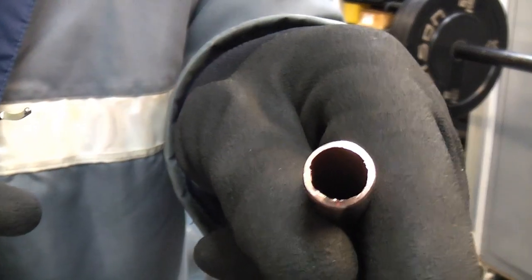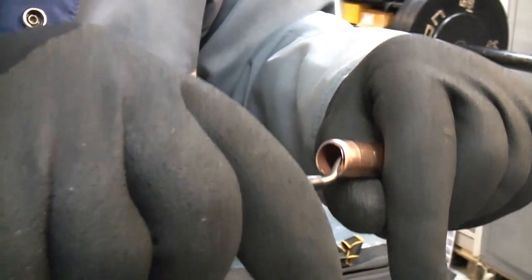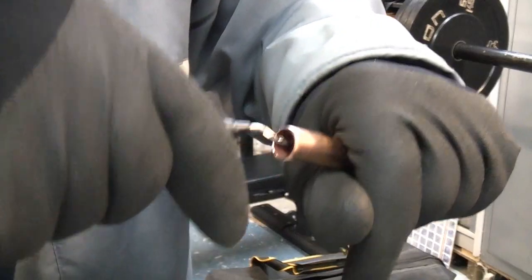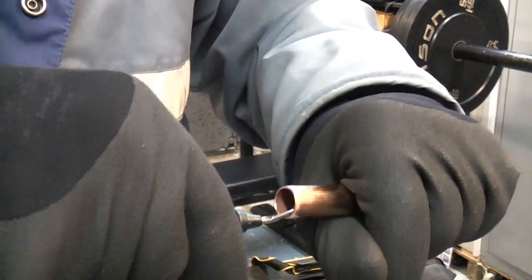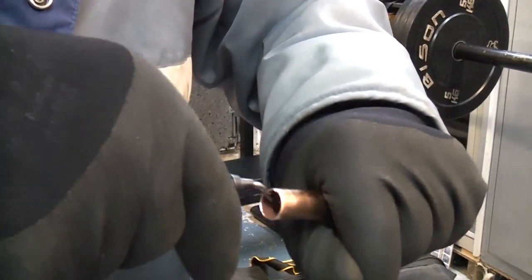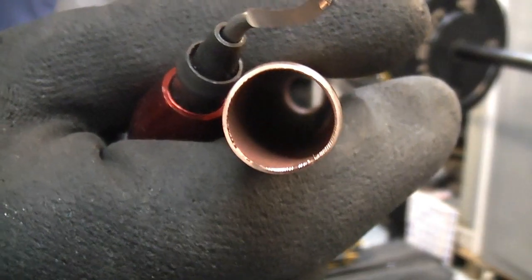To remove the burr it's very simple — we take the deburring tool and we simply run that around the inside of the pipe. If you look down there now you can see that there is no burr.